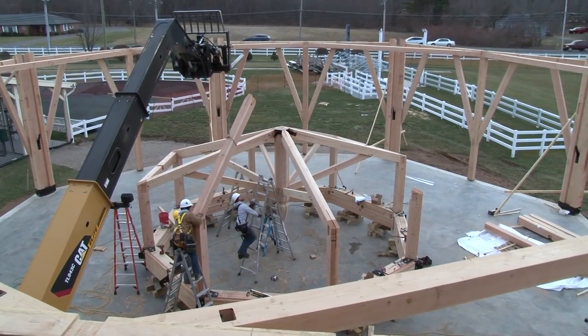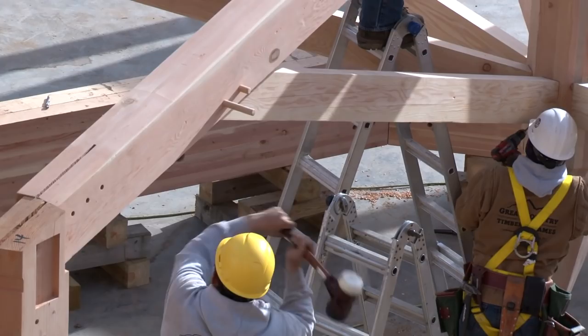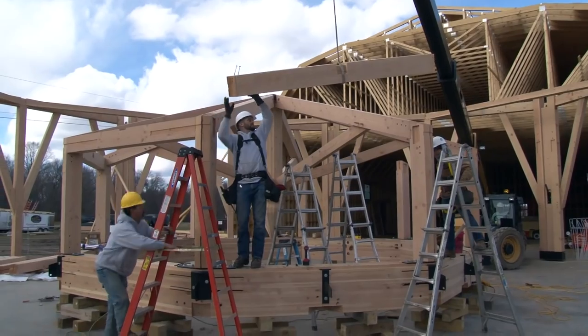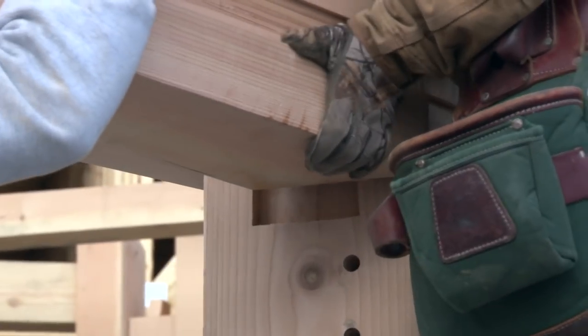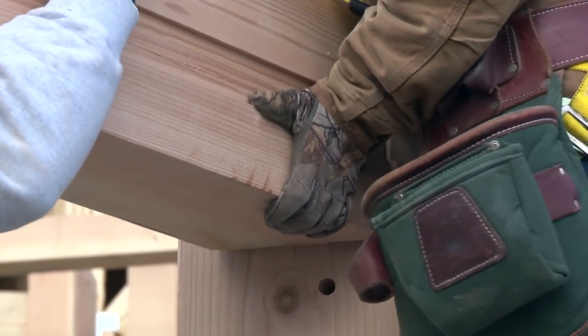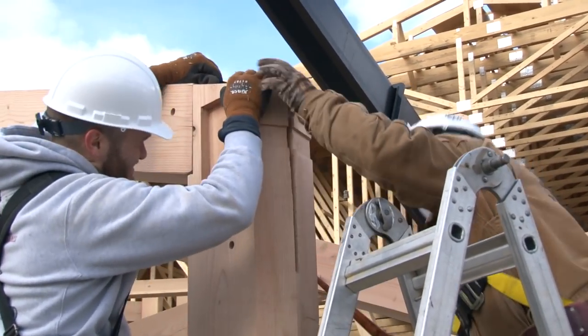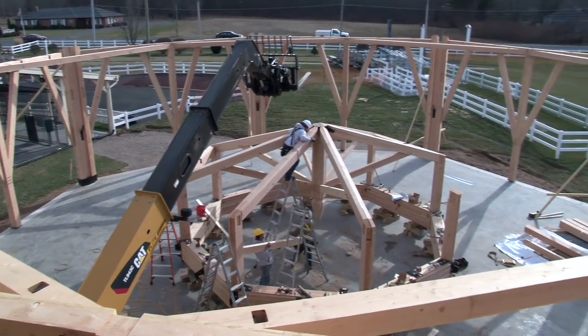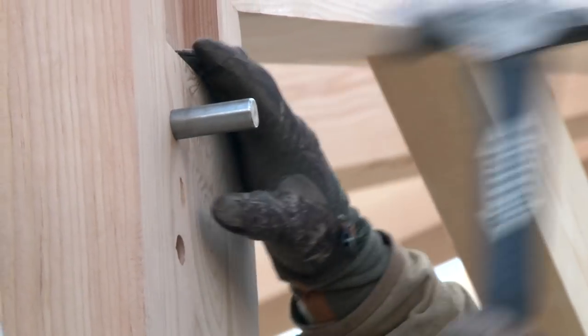Once we finish assembling this cupola, we're also going to apply the decking — a 2 by 8 Douglas fir decking with a V-joint that you can see from the underside. The nice thing is to build everything on the ground as much as possible to save work up in the air. This compression ring with the cupola is going to be a whopping 13,000 pounds that needs to get lifted up.